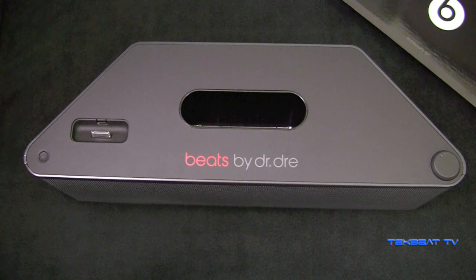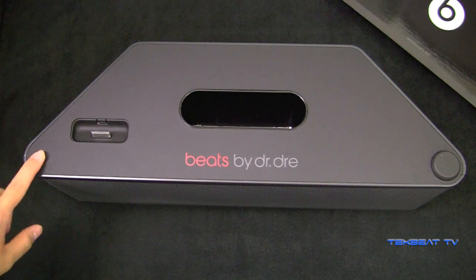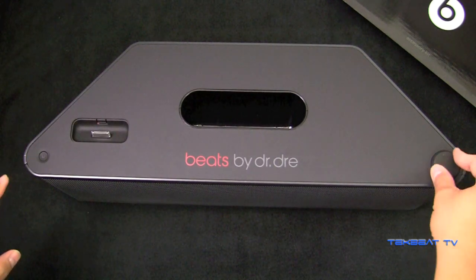It still leaves the music sounding crisp and clear while adding that mind-blowing thump of the bass. But let's go down to the features real quick. This is the power button. This is the volume rocker.